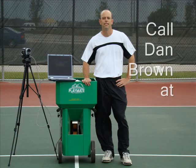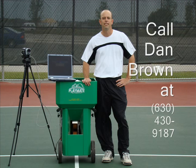Thanks for tuning in to Arm on Your Side Tennis. If you'd like a video analysis lesson of your own, please contact me at 630-430-9187. We'll see you next time.